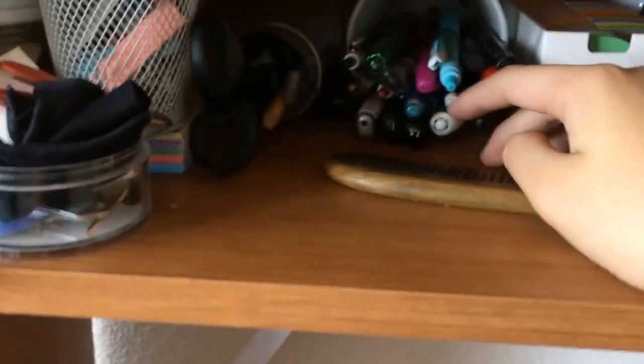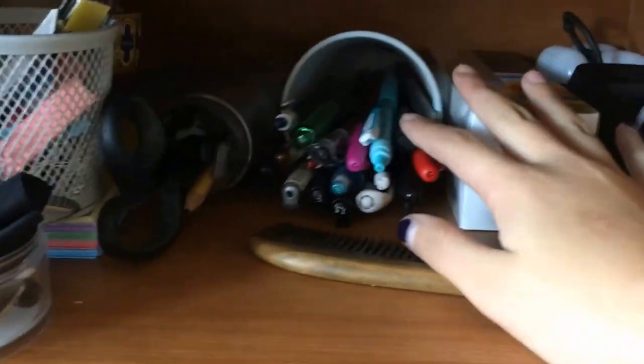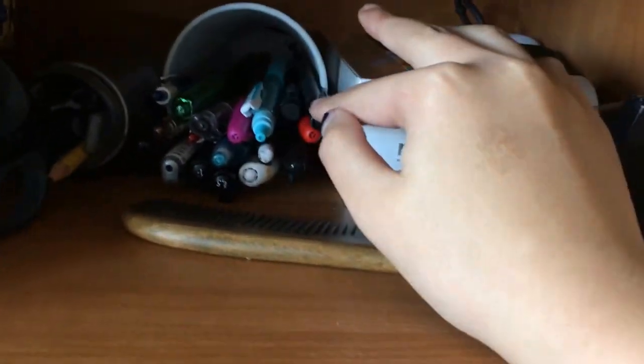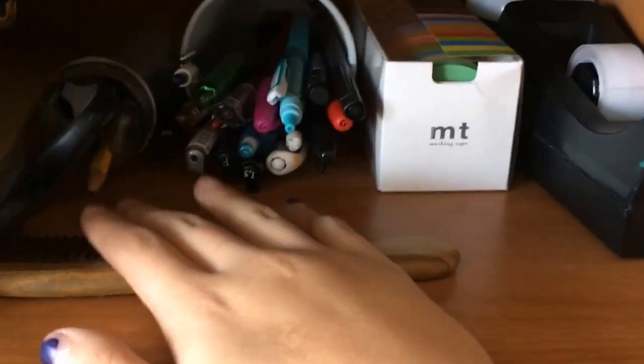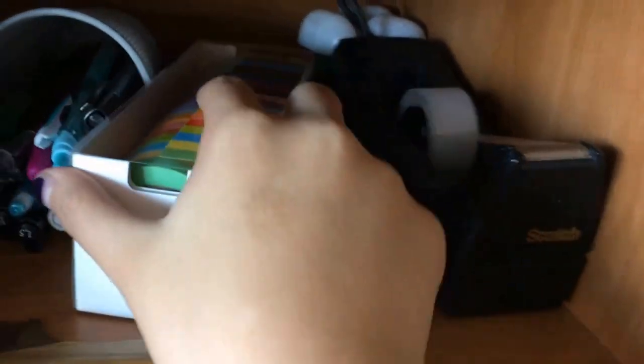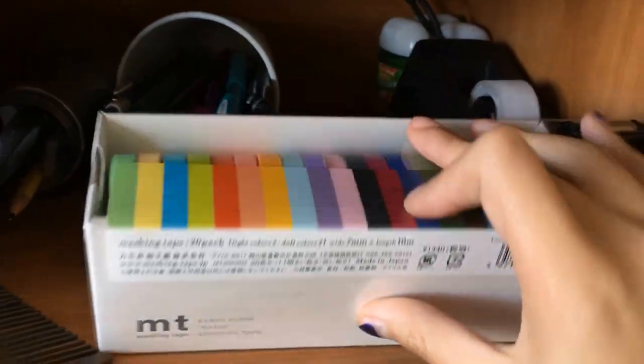And this is a mesh cup that I got from Ikea with the pens and pencils that I use the most often. Most of my pens and pencils I keep in a different container — I'll show you guys some in a stationary collection video. This is a comb, which is not meant to be here. You did not see this. Here's some washi tape — I have 20 colors of empty washi tape in this container.